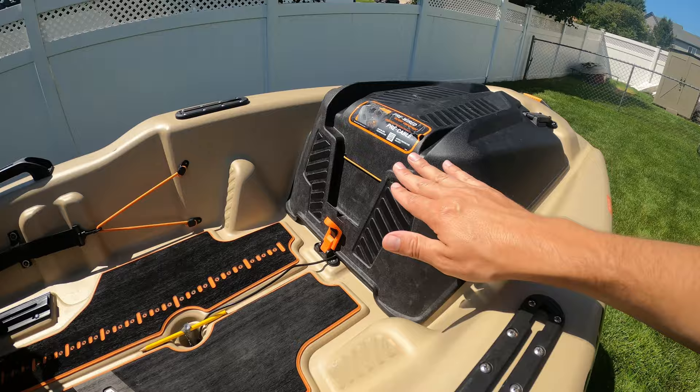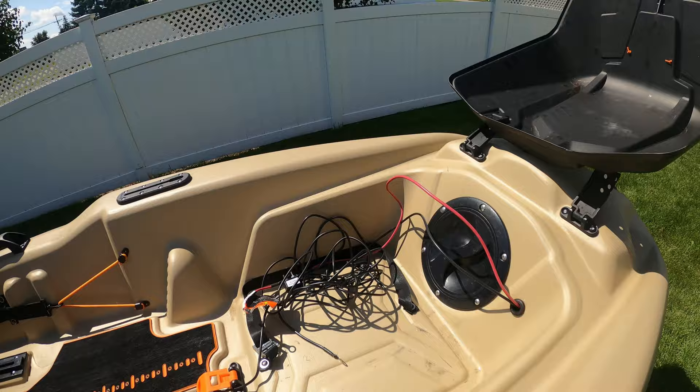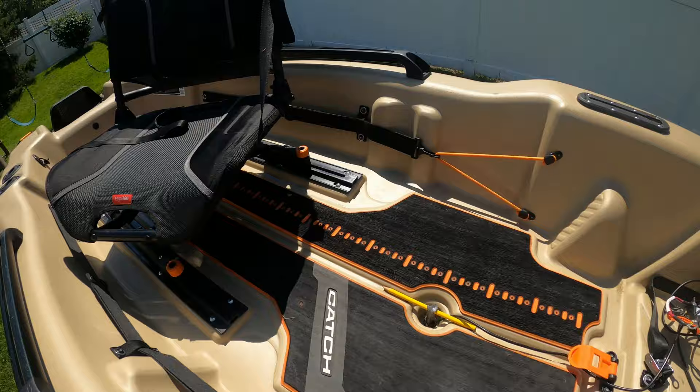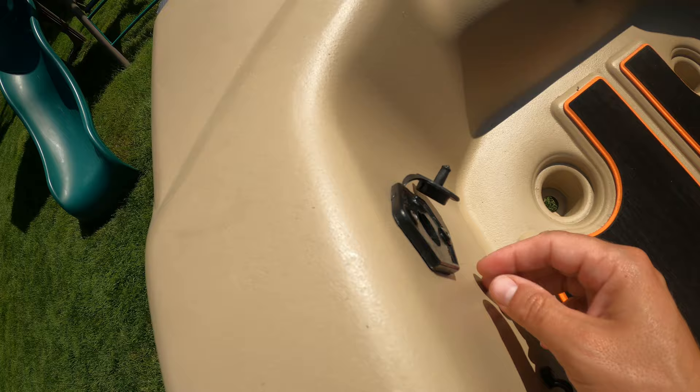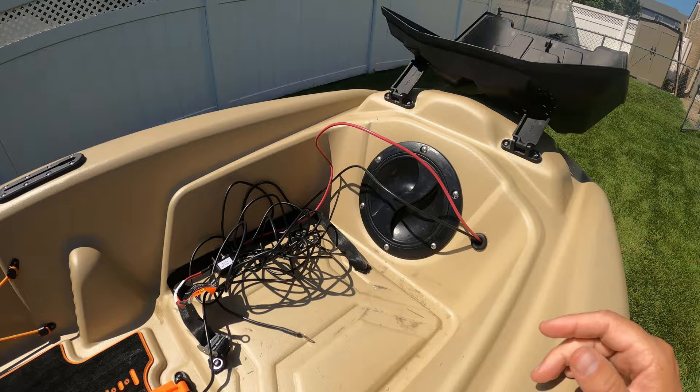Inside the battery box, there's a rubber latch mechanism to open it. Inside, you have a pre-wired system for battery power to your trolling motor — the wiring runs through the boat and comes out the back with a special adapter plug for your trolling motor. You just put your battery in the front, plug it in, and you're good to go. I absolutely love that system.